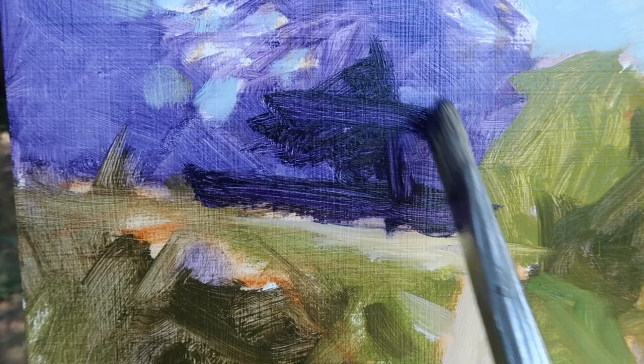As you can see here, it's darkening, but it's still keeping transparency. All right.